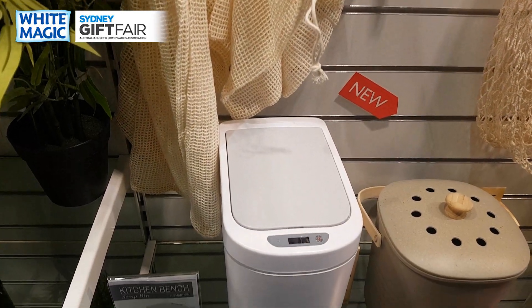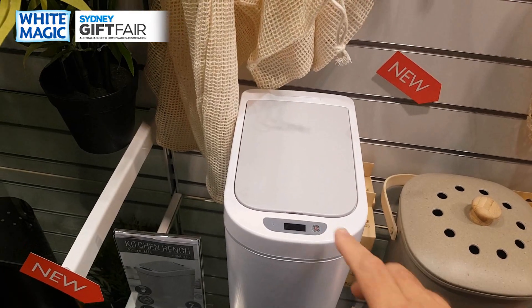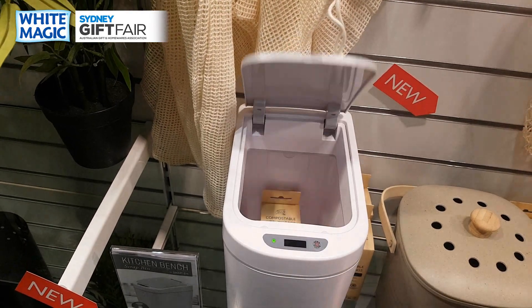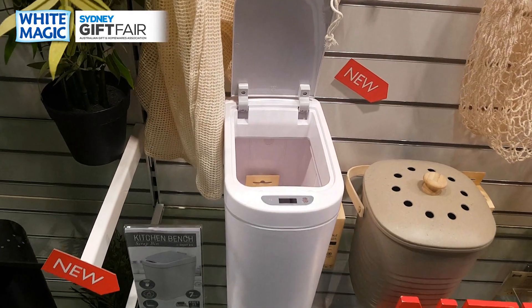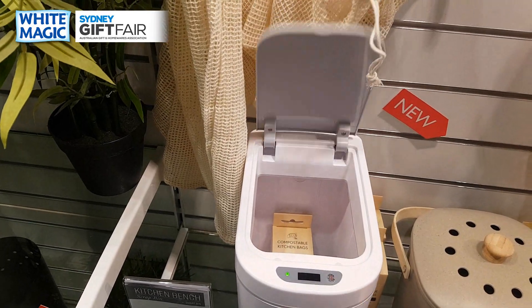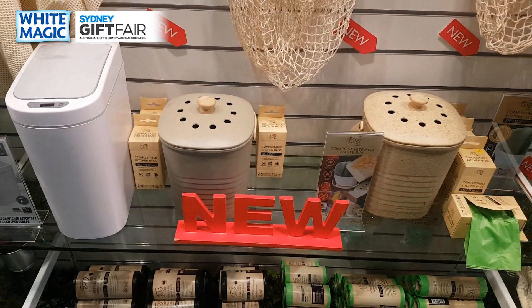But if you want to grate a carrot and keep it open permanently, you simply press the button — it opens. Then when you're done, press that button again to close it.